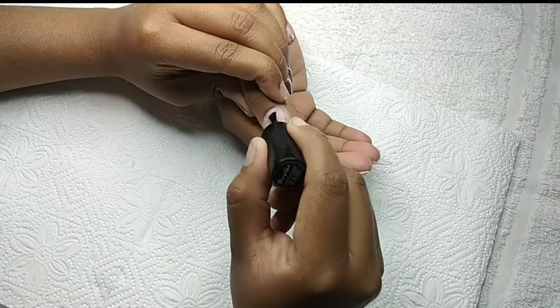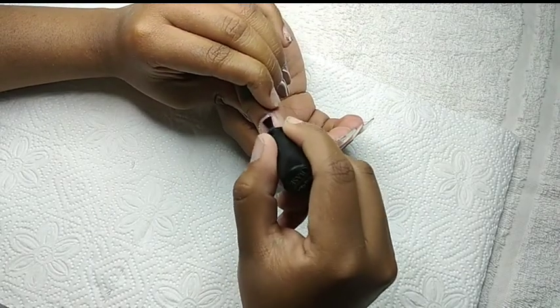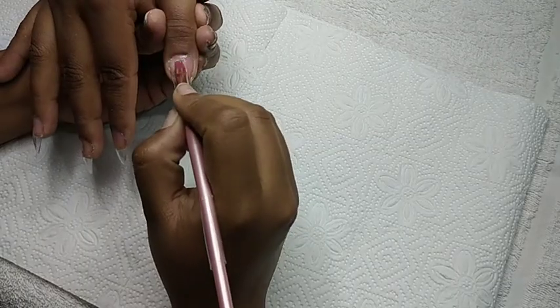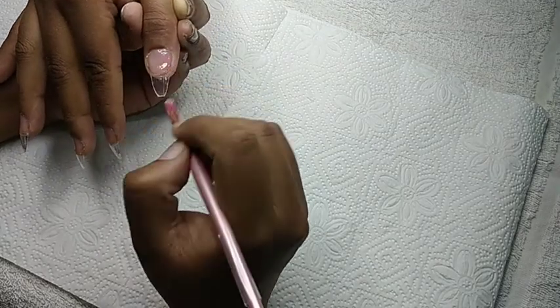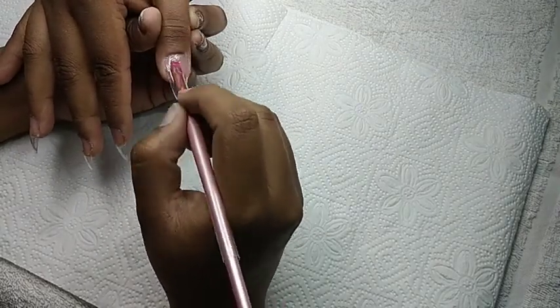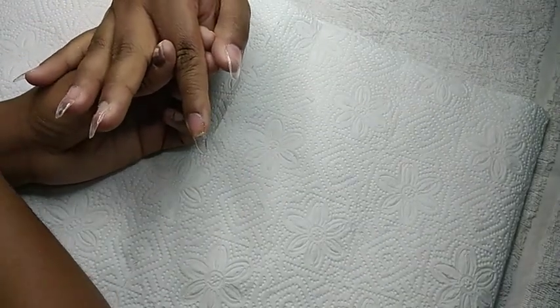I am going to cure this for 30 seconds. As most of you guys know, I just started working with Builder Gel. So instead of getting a color Builder Gel, I just got clear so that I can play around with it, and then eventually I will get into buying colors.